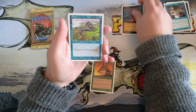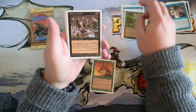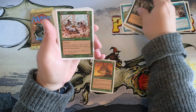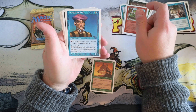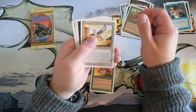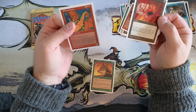All right — Mind Ravel, Flight, Pikemen, Channel, Dryad, Scathe Zombies. Forest Walk — I'm trying to see if we missed the rare. Visage, there's the Prodigal, Unholy Strength, Scavenger Folk, Pegasus, Wall of Bone, Flash Fires — destroy all planes — very nice! And a Shivan Dragon — that would be our rare.